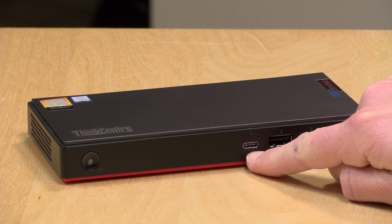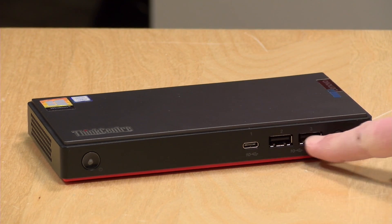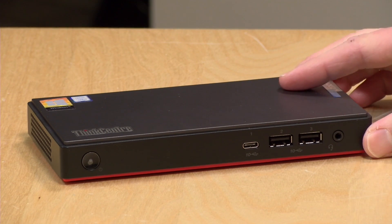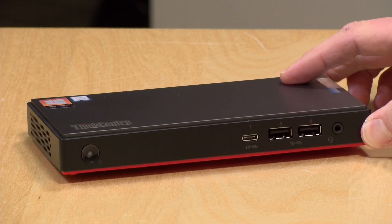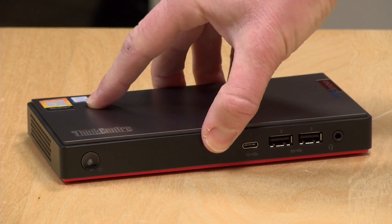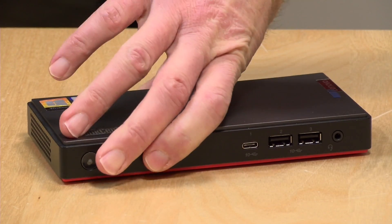You've got a lot of ports to choose from, including several right here on the front. There's a USB Type-C port along with two USB 3 ports — all rated at the Gen 2 spec, so you get a theoretical 10 gigabits per second out of each. It was also nice to see an audio jack front and center for a microphone and headphones.